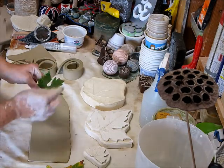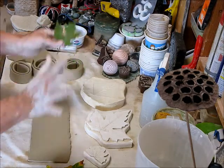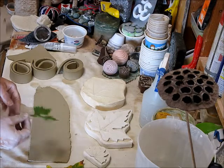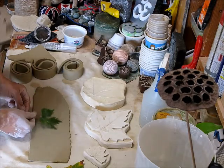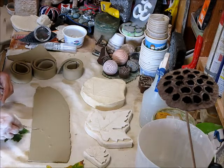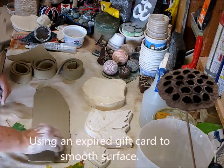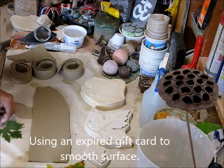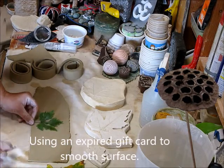Some leaves that are just a regular shape are easy — you just press and then create a dam around it. But this one is a little more complicated. So first I'll get rid of some of these air bubbles. I'll press here and then there.